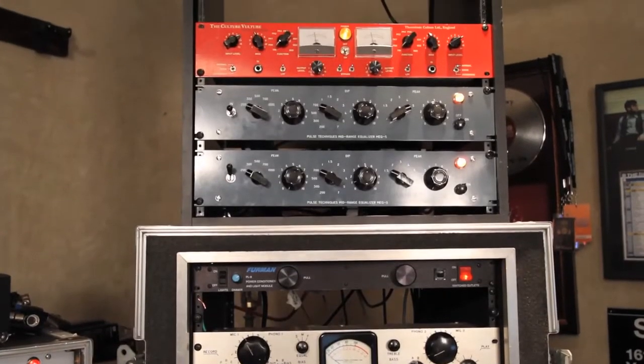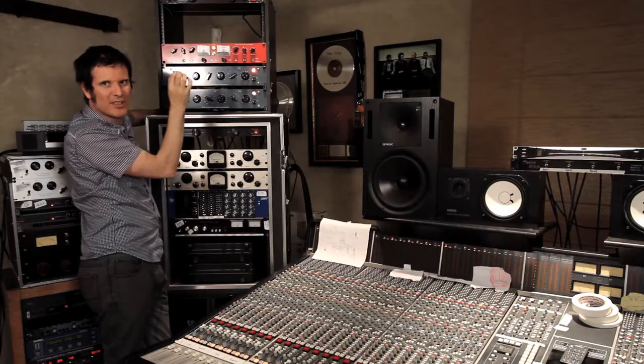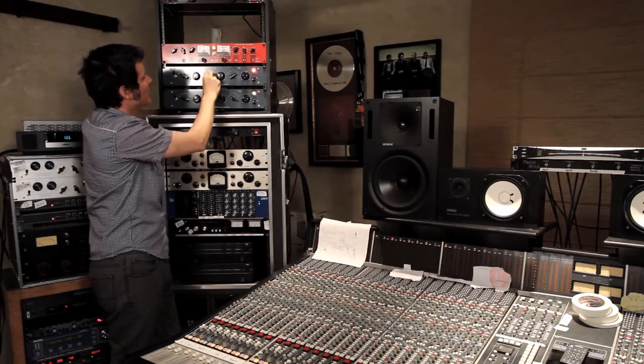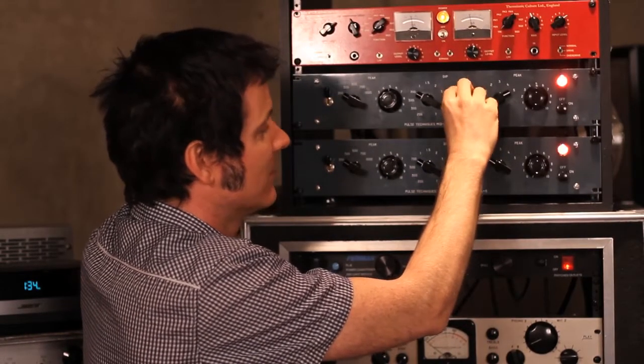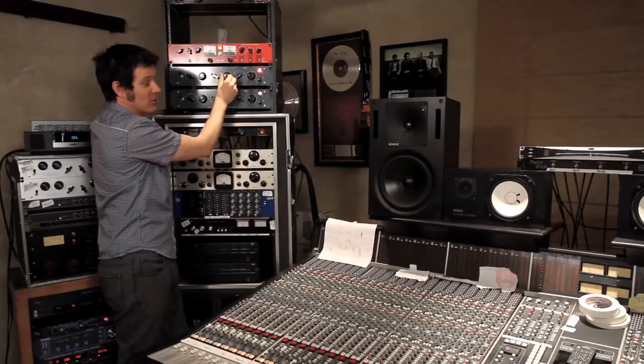For a real kind of American rock guitar sound, I always like to dip out some of those mid-mids. So let's go to 700 and pull it out a little bit. It's pretty aggressive, actually, for passive. It can do a lot.